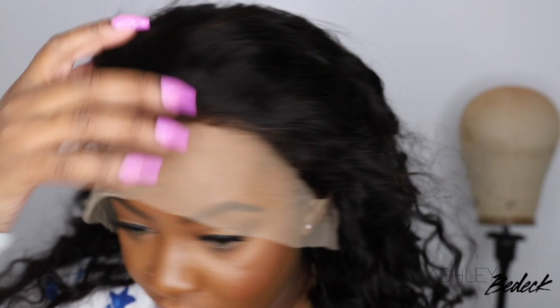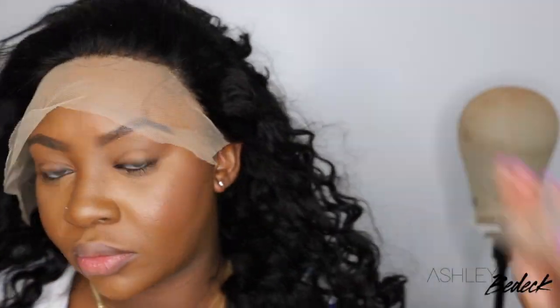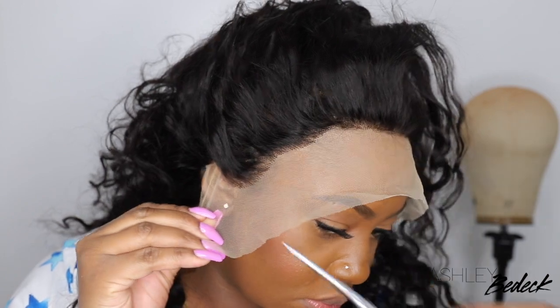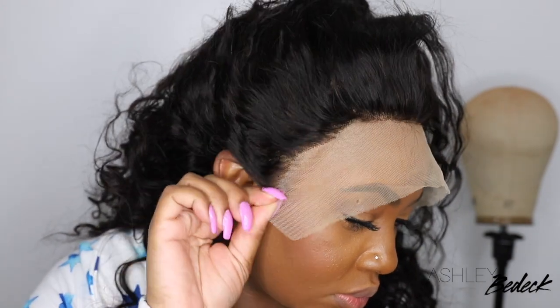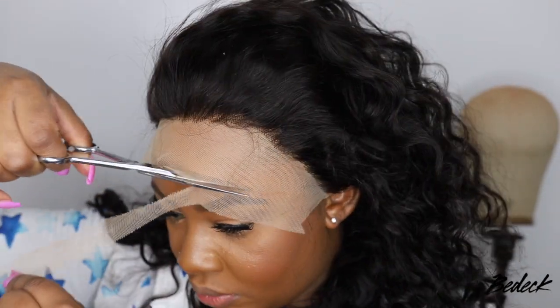This is what the hairline looks like. Although it did come with baby hair, it did not come pre-plucked, so you definitely will have your work cut out for you as far as making the front look realistic. I did include clips of me thinning my hairline out, but honestly I didn't go as far as I could have. But you'll see in just a moment how I finessed and made the wig look as amazing as you guys seen in the thumbnail.